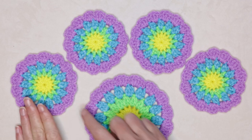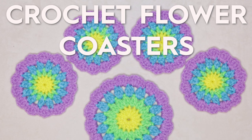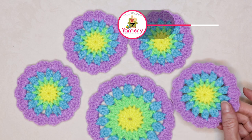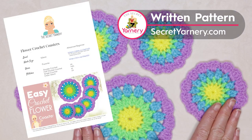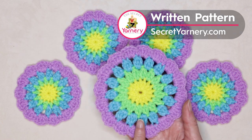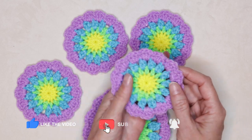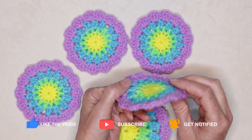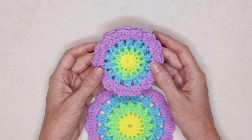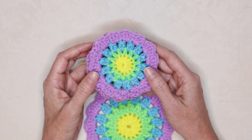Hi, this is Krista at The Secret Yarnery. Today we are making these gorgeous crochet flower coasters. I'll walk you through step by step what to do for each round, and if you want to follow along with a written pattern, it's available on my website, secretyarnery.com. Included in that pattern is also a larger size if you want to do a mixed size set. These make a perfect little gift for any occasion — just wrap a little ribbon around them and they make a super sweet crochet gift.